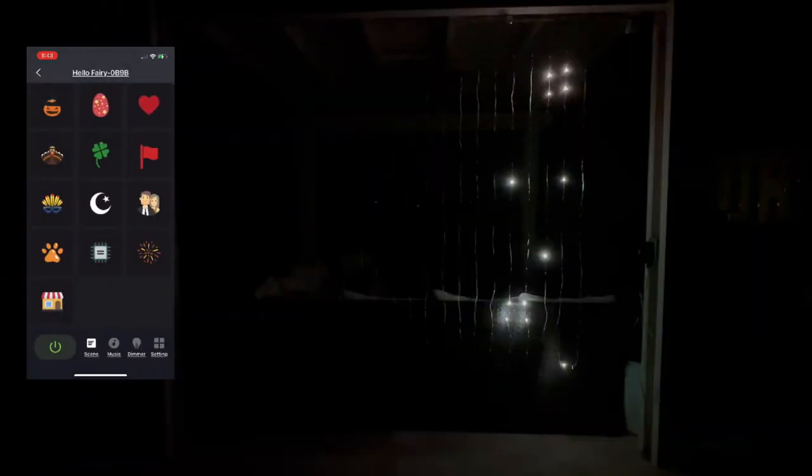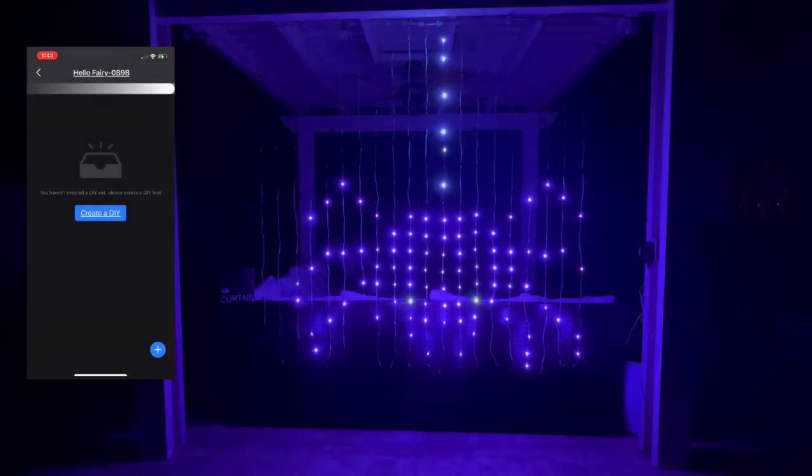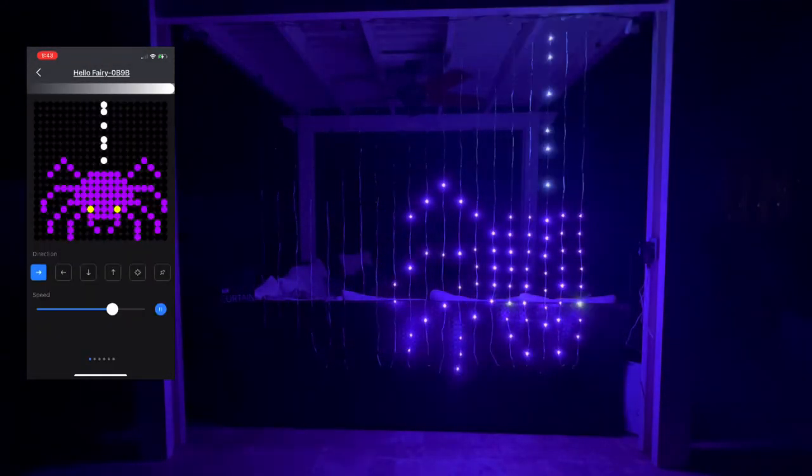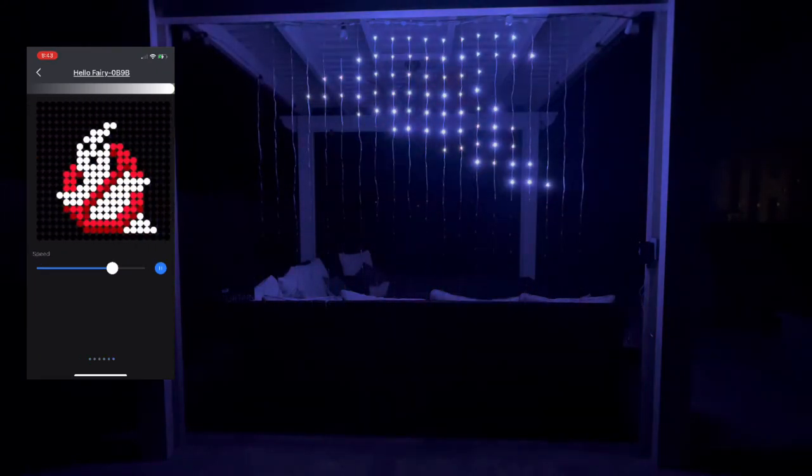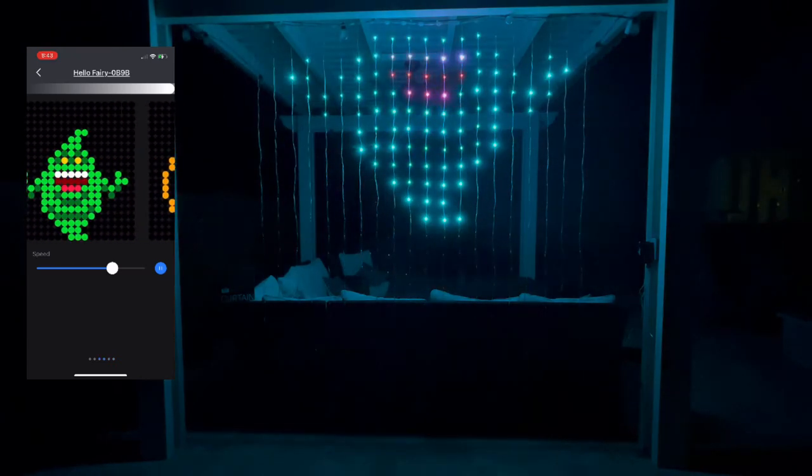You also have the DIY mode where you can create your own scenes. I love the little spider. Who are you going to call? Ghostbusters! This one is so cute — this is supposed to be Slimer. So if you've ever seen Ghostbusters, you know who Slimer is.